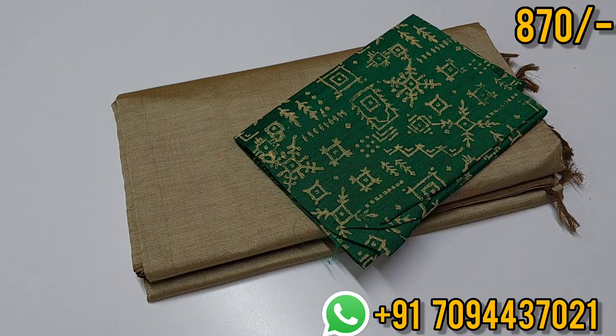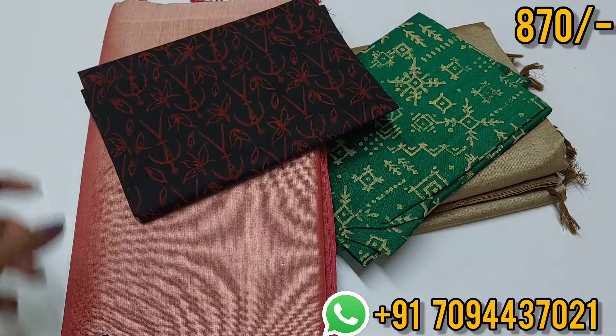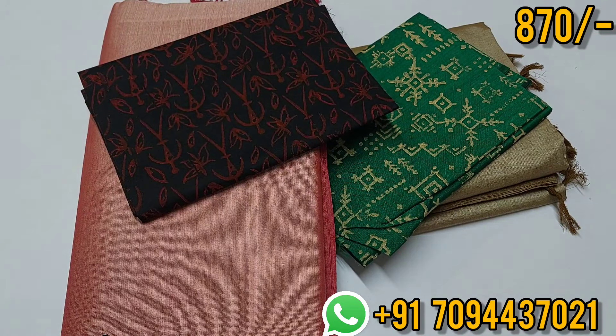In the description, there is a WhatsApp link. You can contact via WhatsApp number and book. Same day dispatch, next day delivery. Thank you, friends.